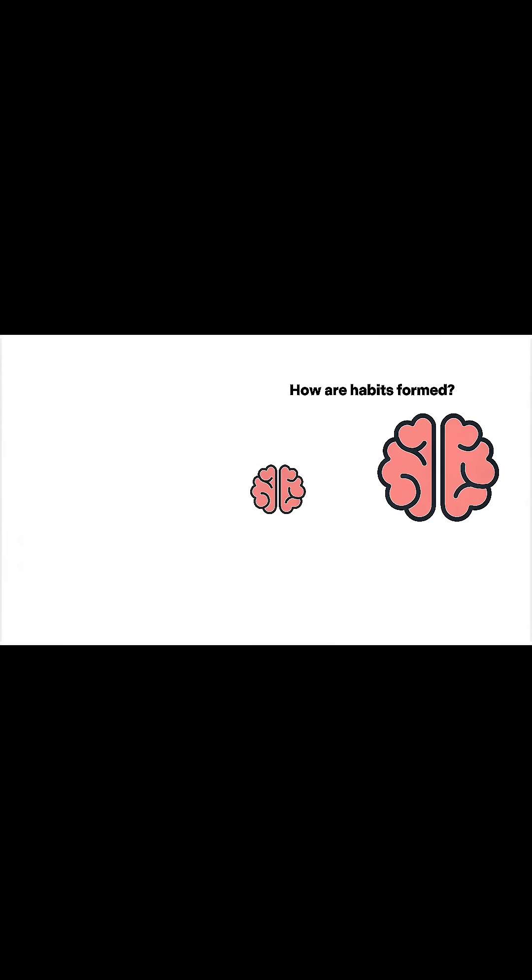Here's the idea: if you can't explain something in simple words, you probably don't understand it yet. The Feynman technique forces you to teach what you just learned, like you're explaining it to a 12-year-old — or even better, to your younger self.